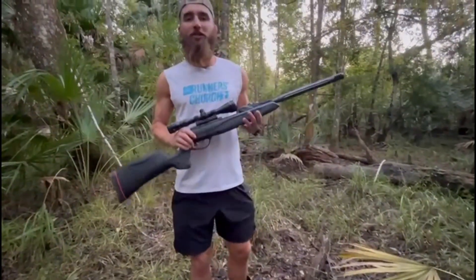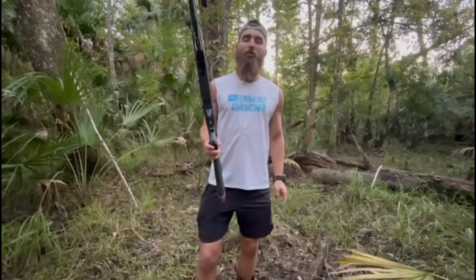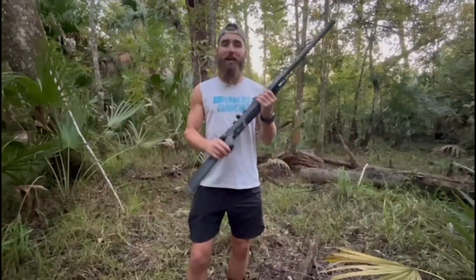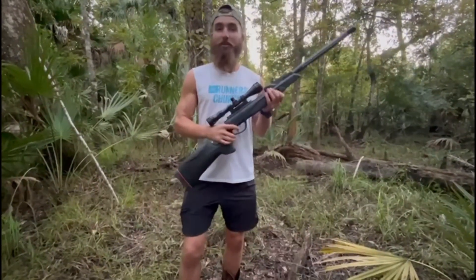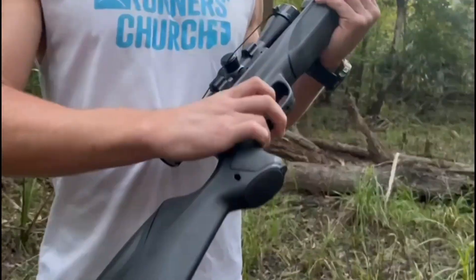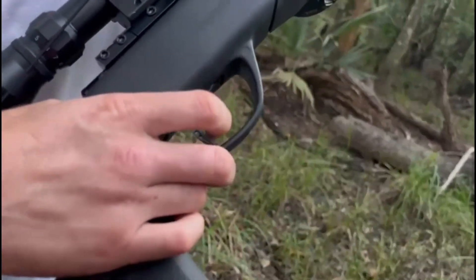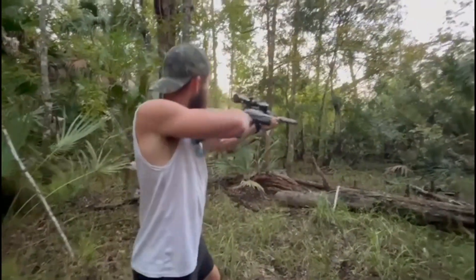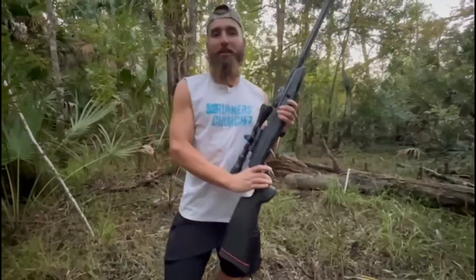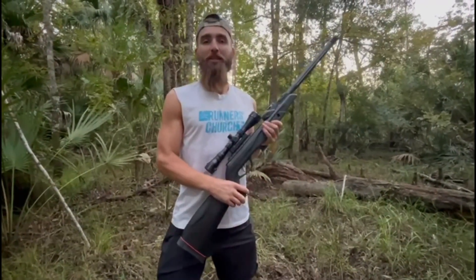First things first: when using any firearm or air rifle, safety is our number one priority. Always treat every gun as if it's loaded and live. This is the safety switch — at all times you want to make sure the safety is on, so even though the gun is loaded, pressing the trigger won't fire it. We don't want to make any mistakes or injure anyone.